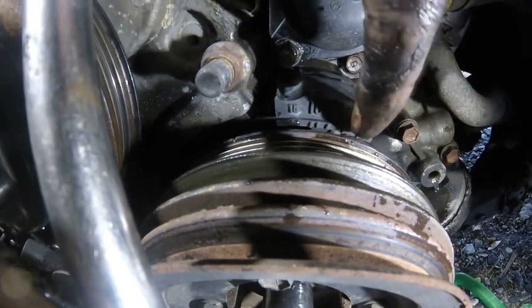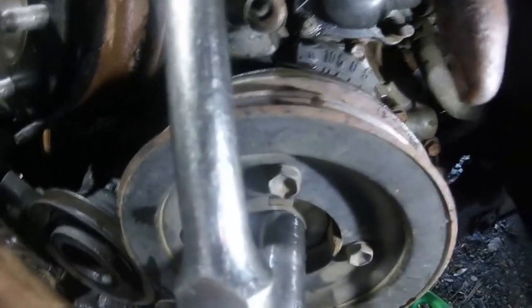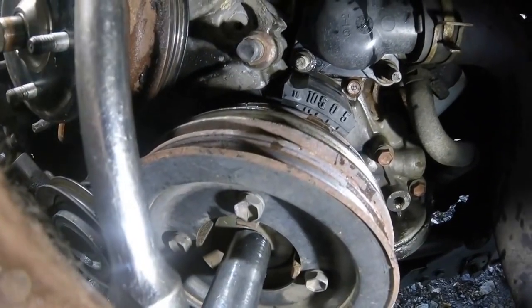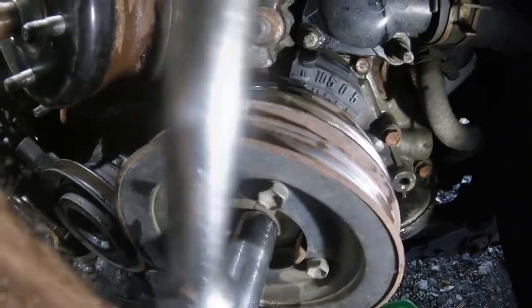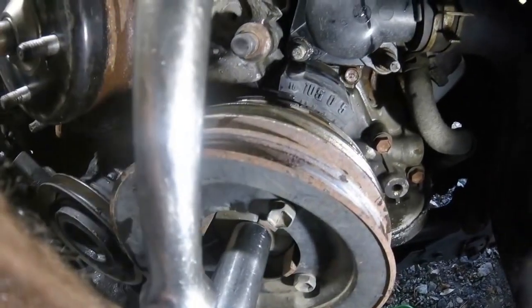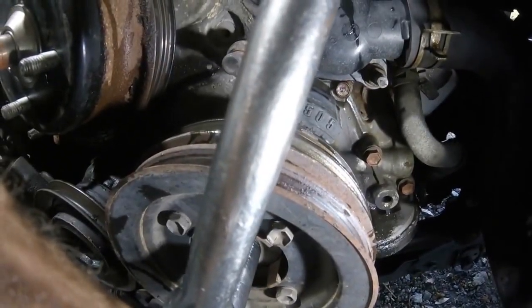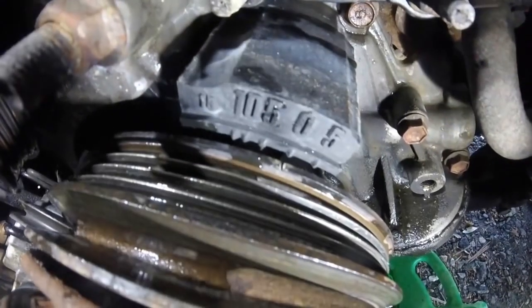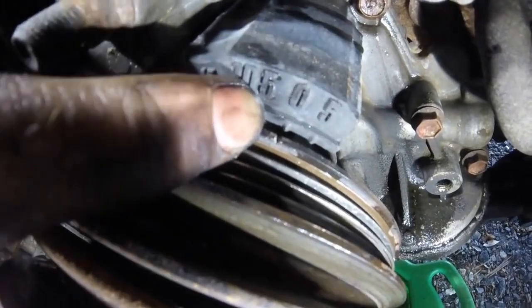We have a 19 millimeter socket on the crankshaft pulley and we're just going to rotate the crankshaft over until the mark lines up with zero on the plastic piece of the timing cover. You can see we have the little white mark on the pulley lined up with zero.